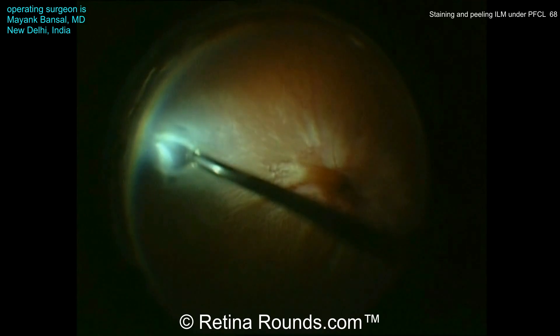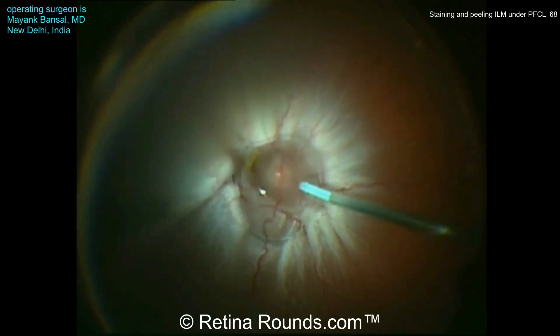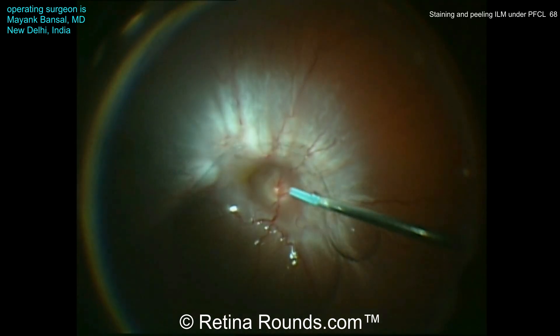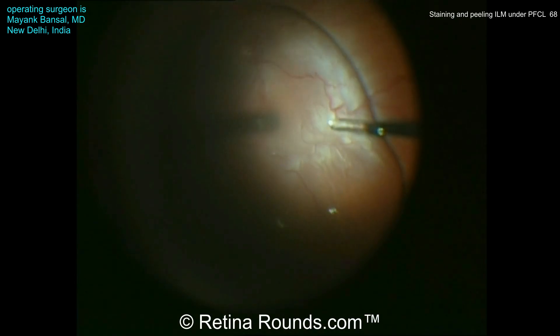Dr. Bonsal is going to trim the vitreous over the break and amputate the flap. Now using ILM forceps, some pre-retinal membranes are attempted to be peeled. Dr. Bonsal has opted to instill some perfluorocarbon liquid over this detached retina to stabilize it and make it a little bit easier to peel these pre-retinal membranes.